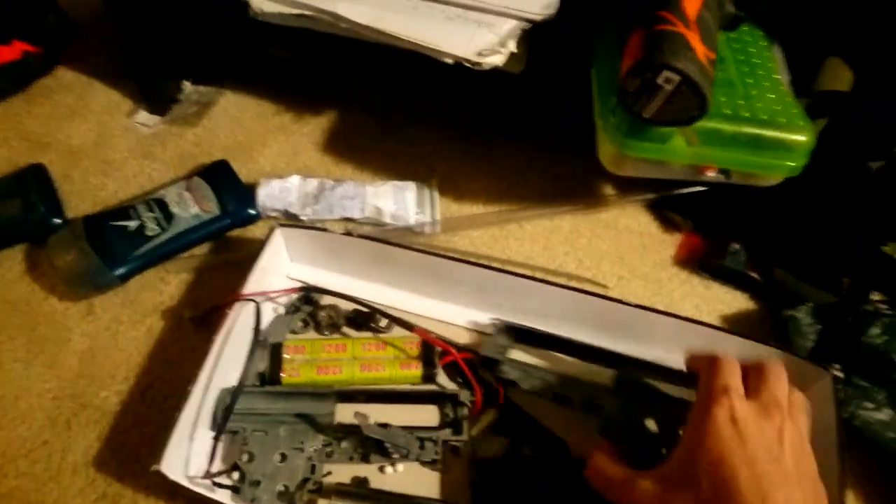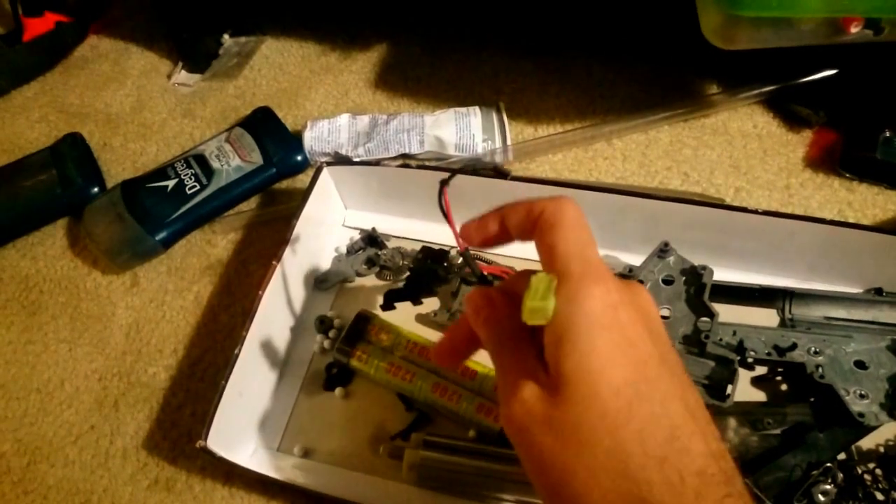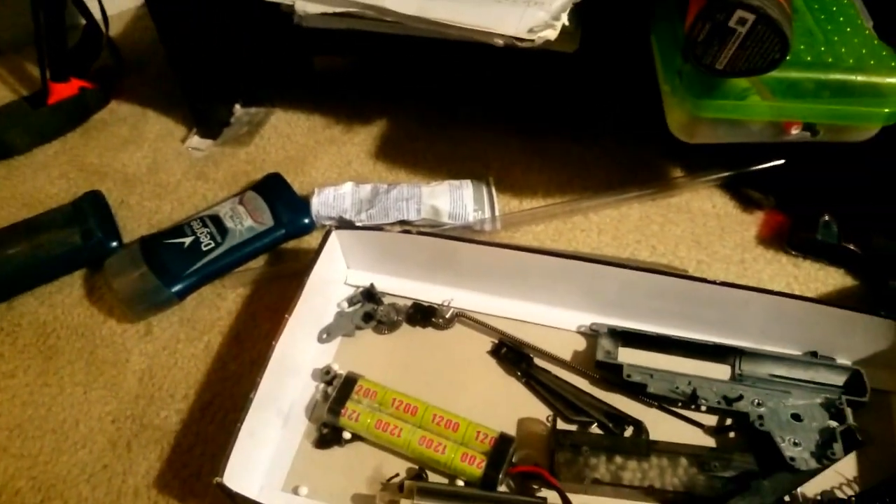So you got your shell. You gotta start with the side that has the contacts, right here. Do you see the contacts? There's the contacts — the wires and stuff. These go to the motor, and this goes to the battery.